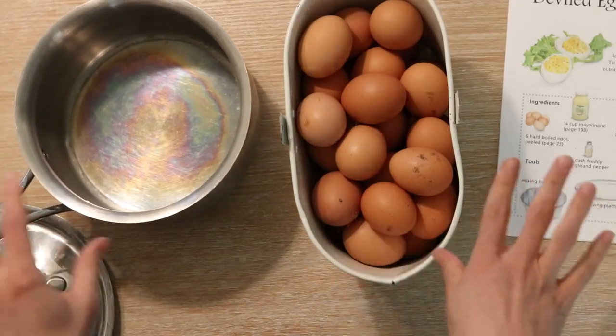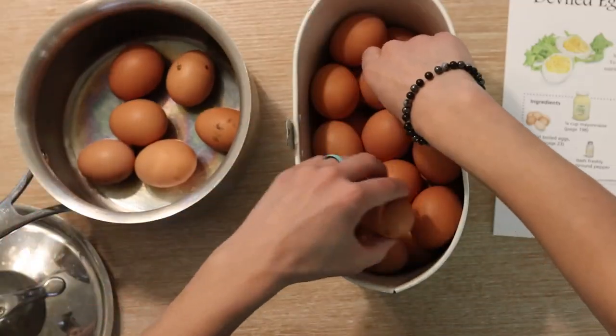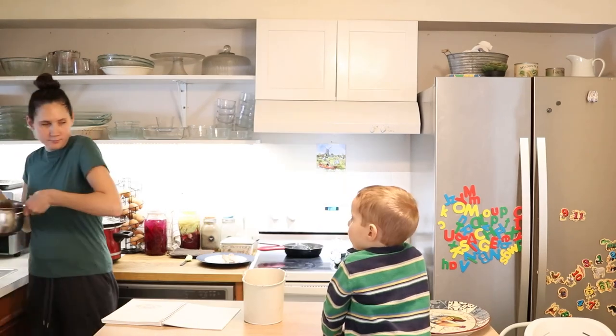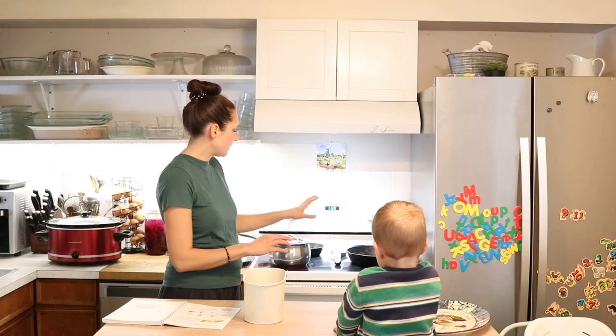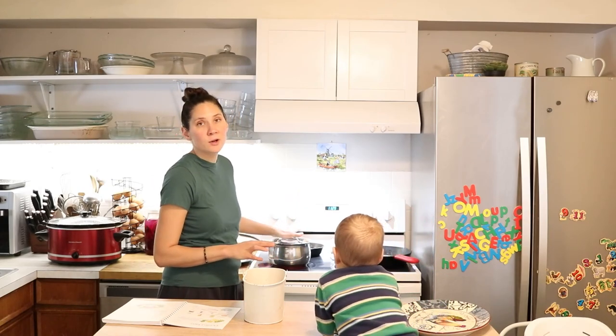These are fresh eggs that came from our chickens out back. I'm going to put 12 into my saucepan here. I don't usually wash them beforehand because we're going to boil them anyway. If you want to wash them, go for it. I just cover them with water and put a lid on. I put them on the stove and turn the temperature all the way to high. I'm going to bring this to a boil, and then as soon as it comes to a rolling boil, I'm going to turn off the heat, remove it from the burner, and set my timer for 10 minutes.